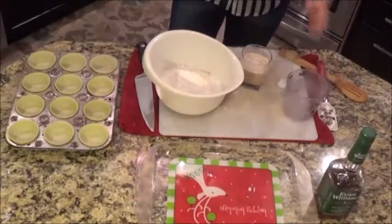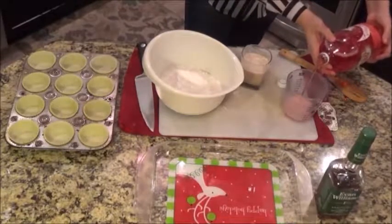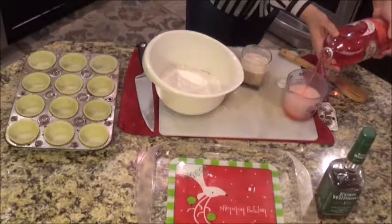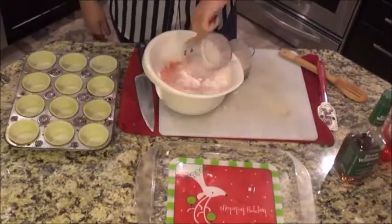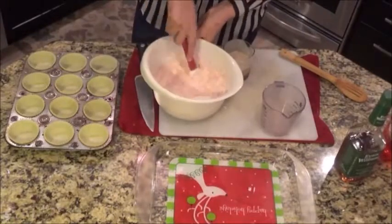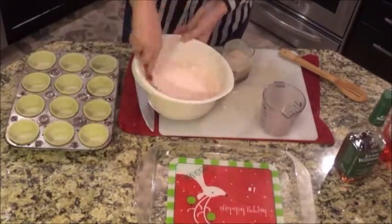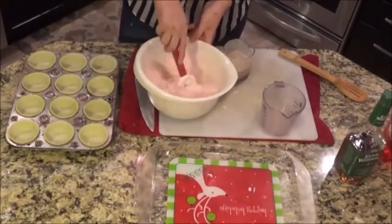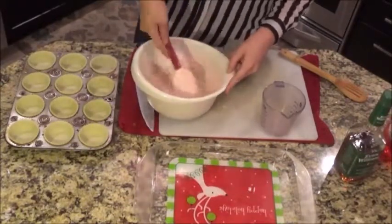Let me pour the soda. All I'm doing — literally that's all I'm doing — is just pouring soda into a cake mix. So nice and fluffy. Just make sure it's gonna foam up on you — that's what's giving it that rise, is the carbonation. I'm just stirring the hell out of this to make sure I don't have a bunch of lumps.